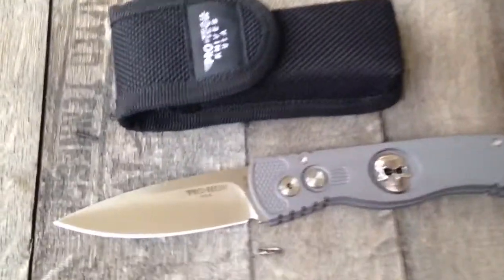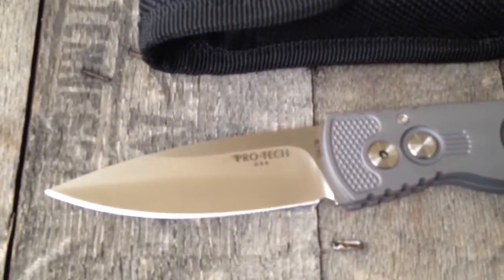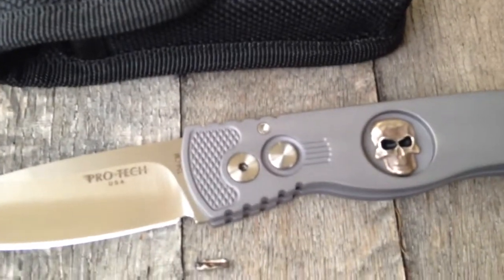Hey guys, thanks for checking out GearBarrel.com. We have an awesome little Pro-Tech — USA made, obviously, everything Pro-Tech.